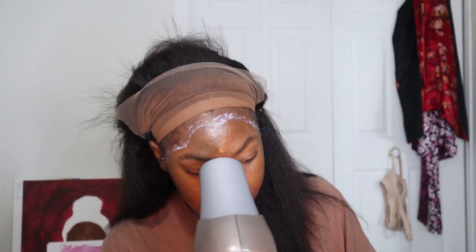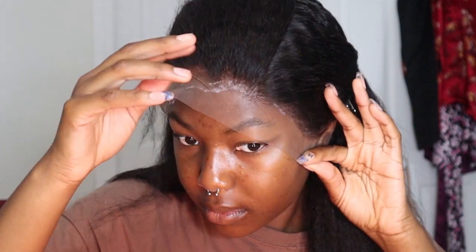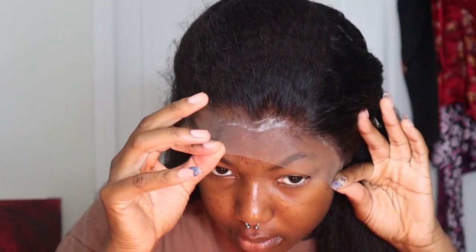I was jamming out listening to great music and having a good time. I'm just pulling the wig down — make sure you take your time and actually place it on the glue properly, because if you put it down and pick it up again, the glue will become white and flaky.